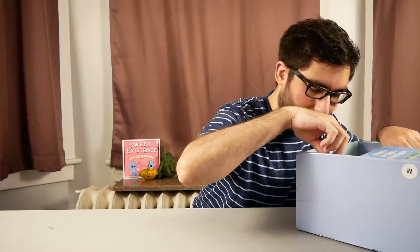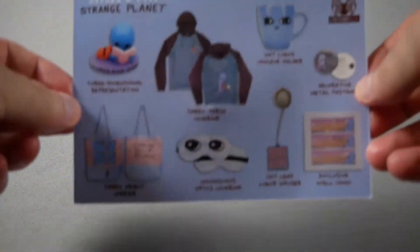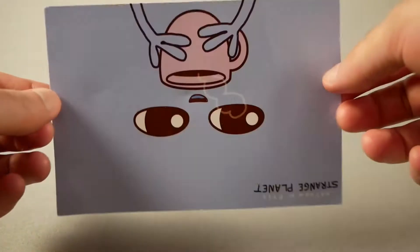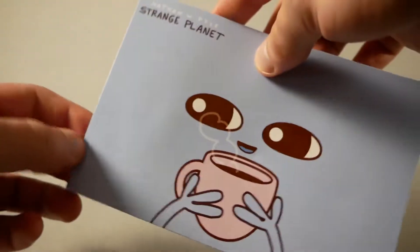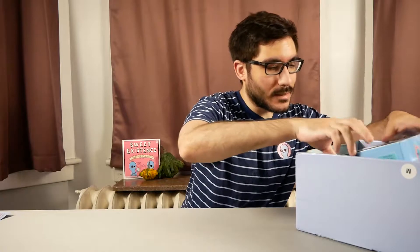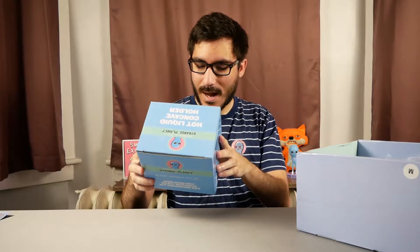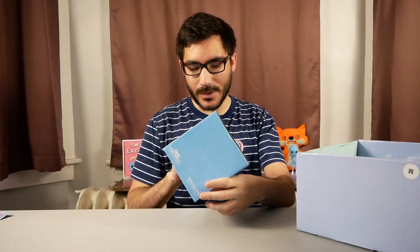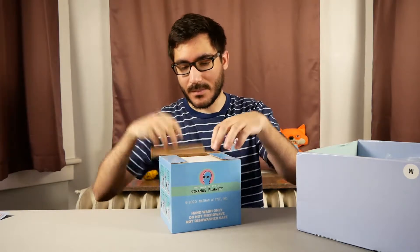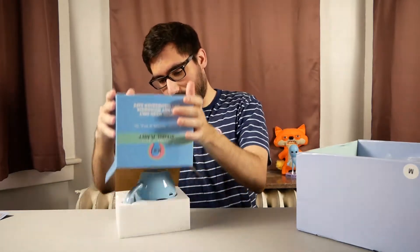I'll save the vinyl figure for last. There's a card over here that tells us everything inside, and on the back is the design that was on the box, which I appreciate. Moving on to the largest box in here — the 'hot liquid concave holder.' I always forget to bring a knife to open things on camera — you'd think I would remember but I never do.